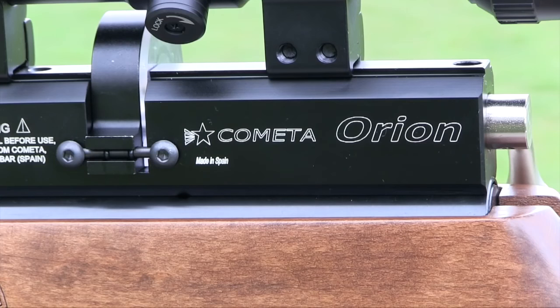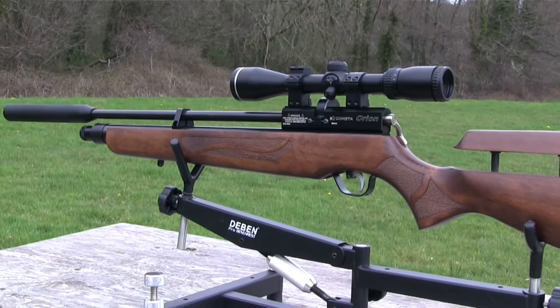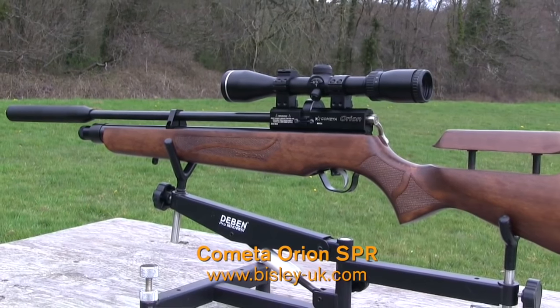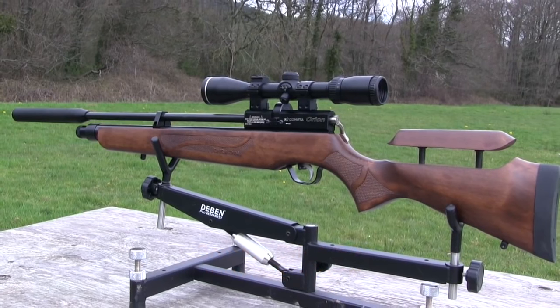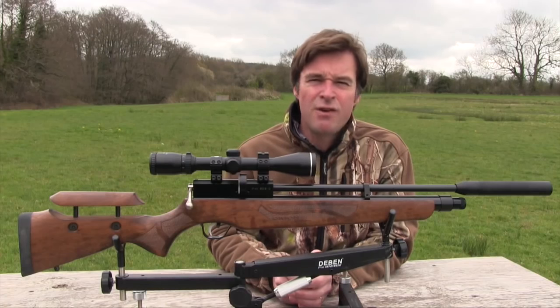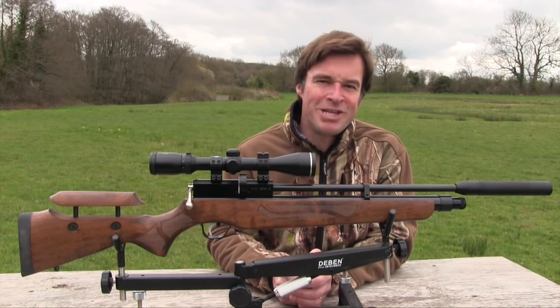This week's review gun is the Cometa Orion SPR, manufactured in Spain. This multi-shot PCP costs just £399. Despite its modest price, it's a handsome gun with some impressive features and it feels very well built. So let's take a closer look and see what it's got to offer.